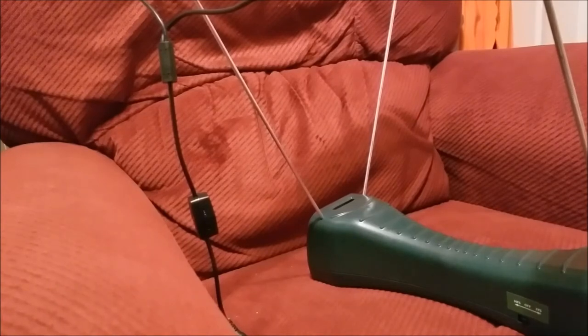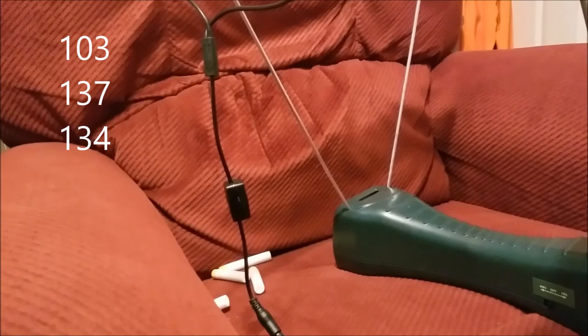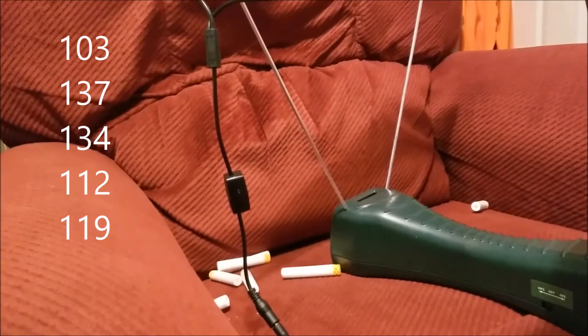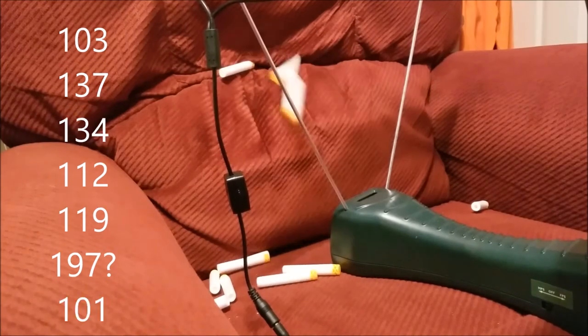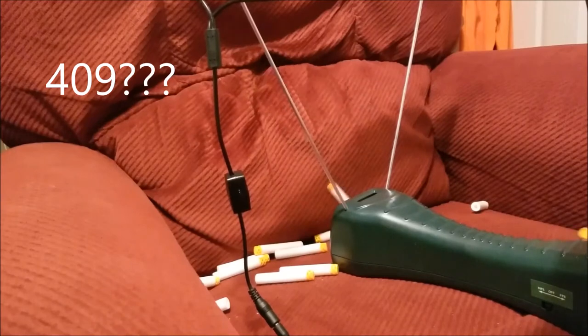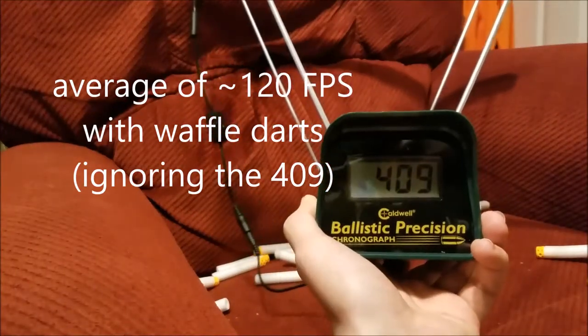So I'm not even going to do one dart at a time — I'm going to do two darts and show you the readings. That was weird — a dart bounced back through the gate and it registered it as 409 FPS. That's a pretty crazy Strife.